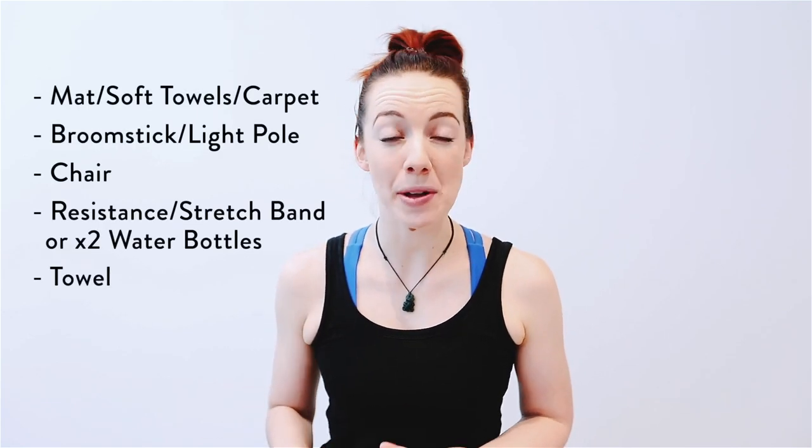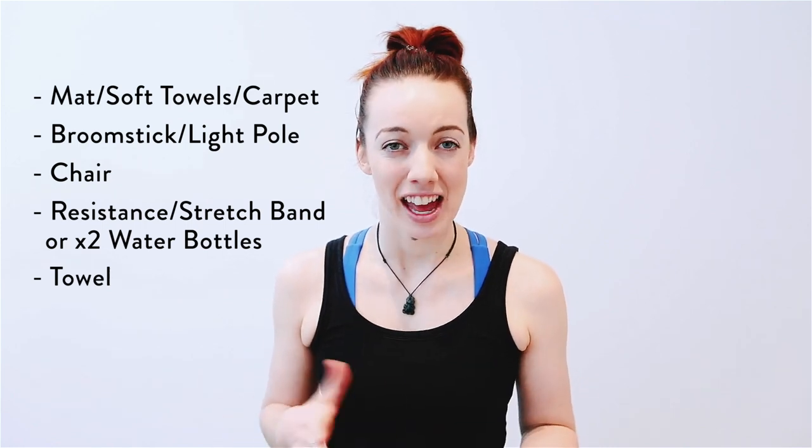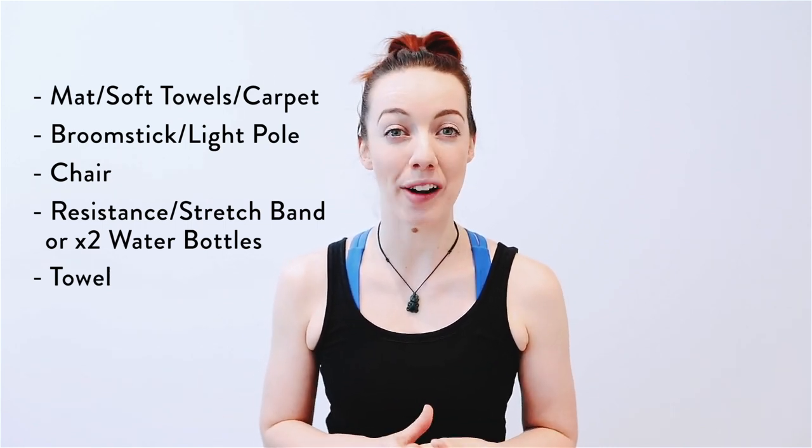All you need today is a mat, or just some soft carpet works well if you don't have a mat, a broomstick or other similar pole-like option, a chair, and also a resistance or stretching band. If you don't have one of those, don't worry — just a couple of bottles of water would work well, as well as a couple of light hand weights.